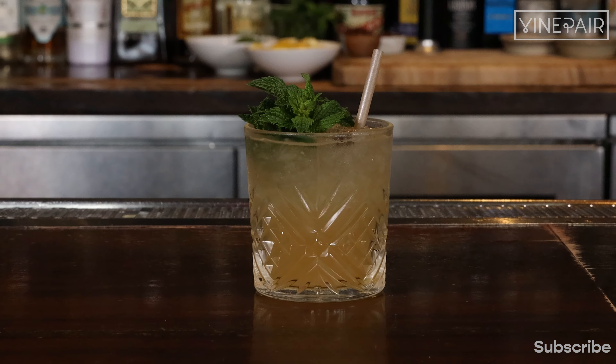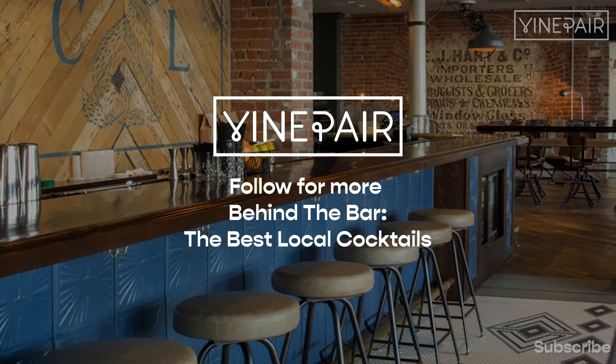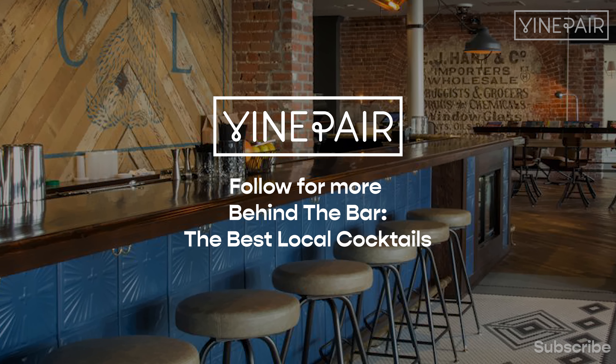Would you give this cocktail a try? Let us know in the comments below, and be sure to follow VinePair for more of the best local cocktails.